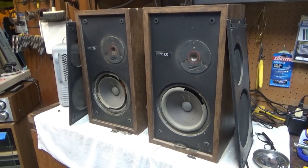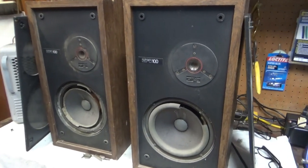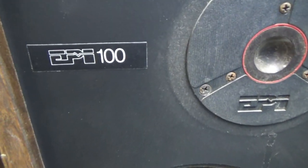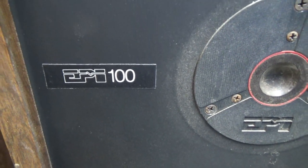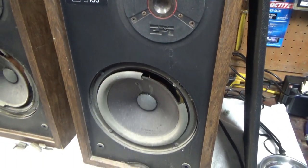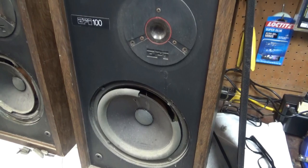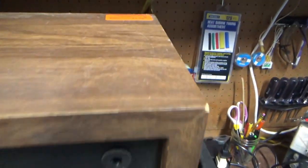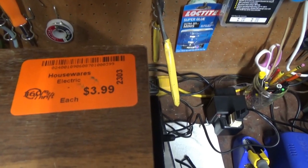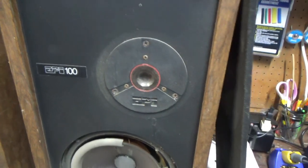I just picked up another speaker project. These are EPI Model 100s, 2-way bookshelf speakers. Got them at a local independent thrift store here in Arizona. They were priced at $3.99 a piece, so $8 for these guys.